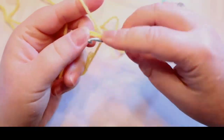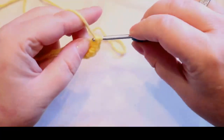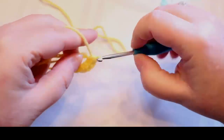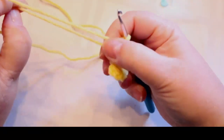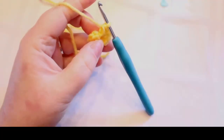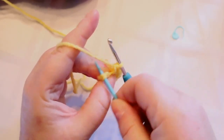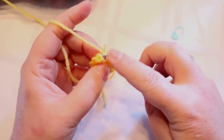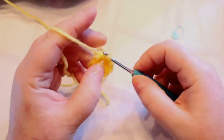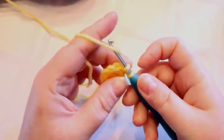You're gonna put ten single crochets into the center of the magic ring. If you're struggling to get into the first stitch you can stick a needle in there and wiggle it — that kind of opens it up a little bit. Put one stitch in each hole for ten stitches and put your stitch marker in.